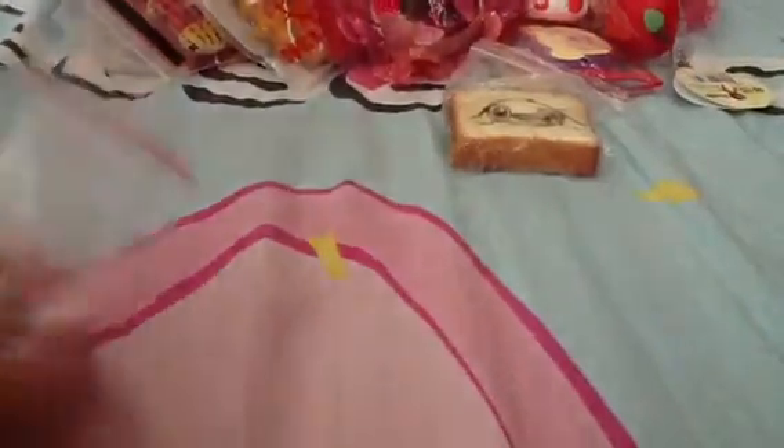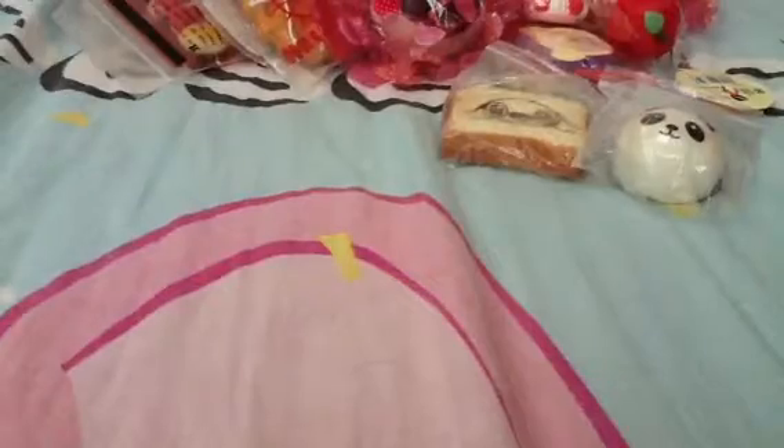Next, I have this panda bun — also very squishy. I like it the most. All his squishies have handphone straps, except for two.